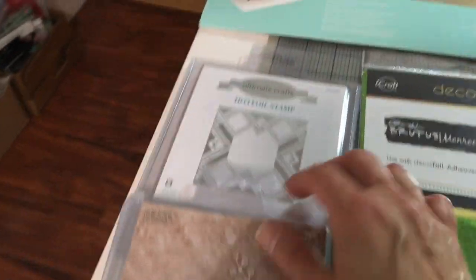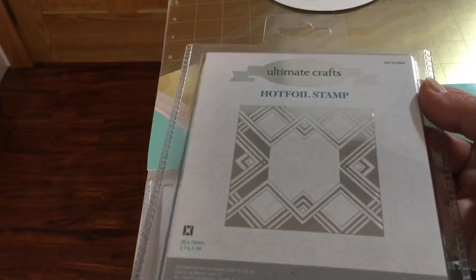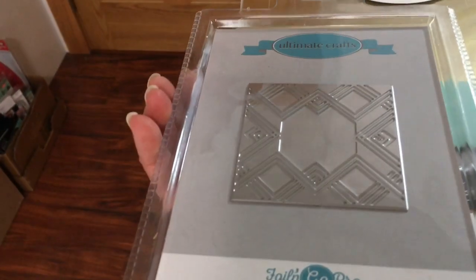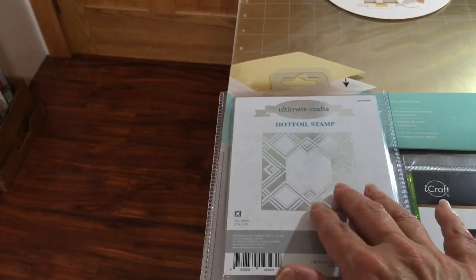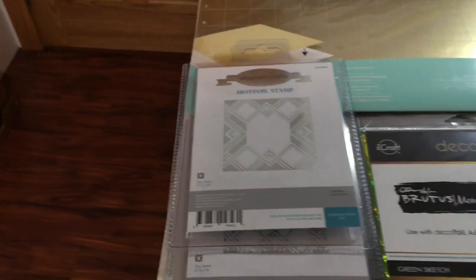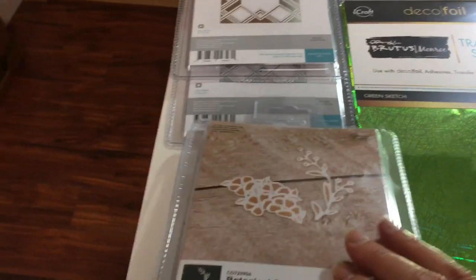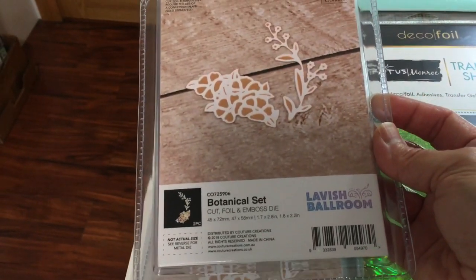Here's another art deco style square — I've seen this one done up and it's very pretty. Background ones are fun. Think of how you can also put these in your embossing folders and make patterns on the background, because once this is foiled it's a great foiling impression.